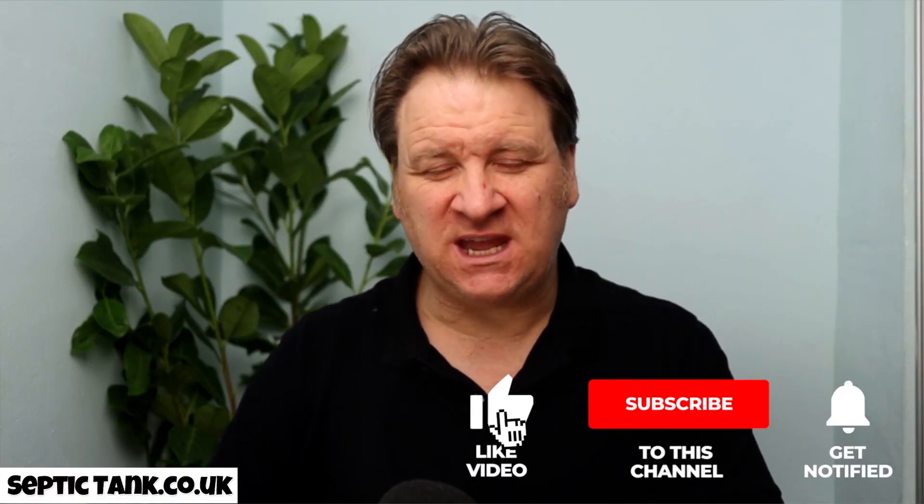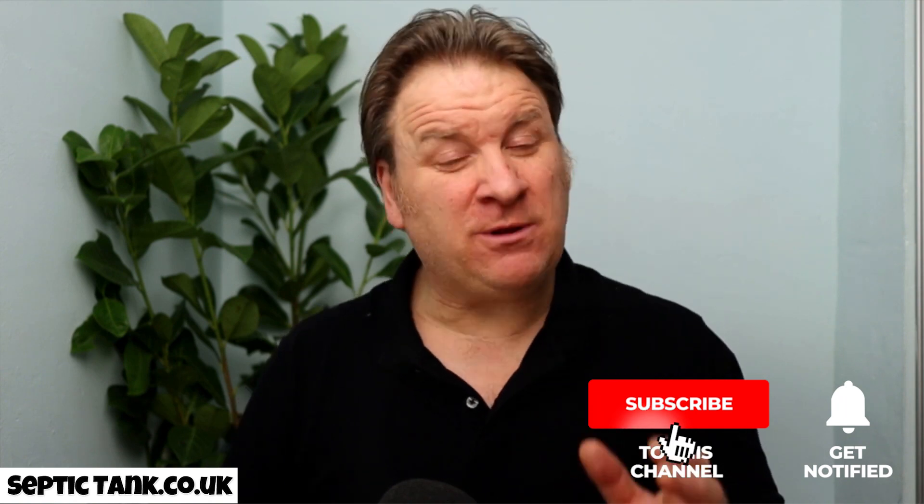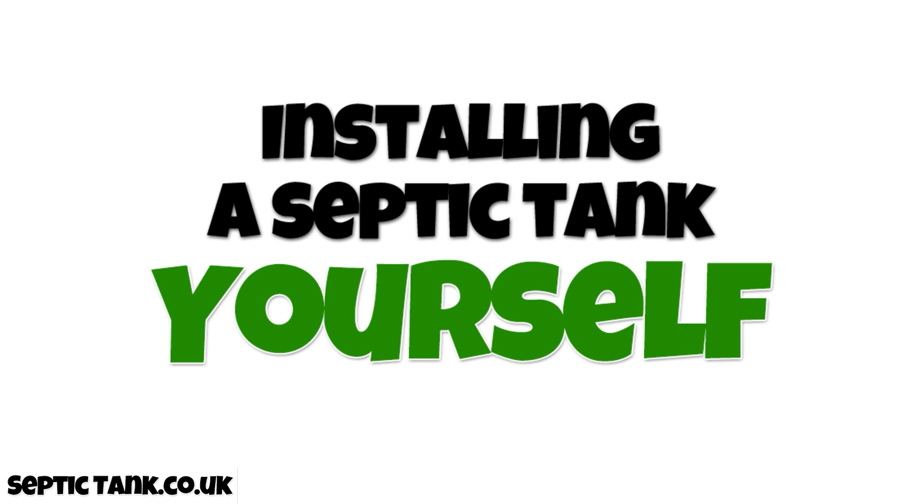Hello, Jason here. Many people are contacting me asking how easy it is to install your own septic tank. Today's video is entitled 'Installing a Septic Tank Yourself' — I'm going to show you how easy it is to buy your own septic tank and soak away kit and install it yourself, which will save you what, 10, 12, 15,000 pounds.